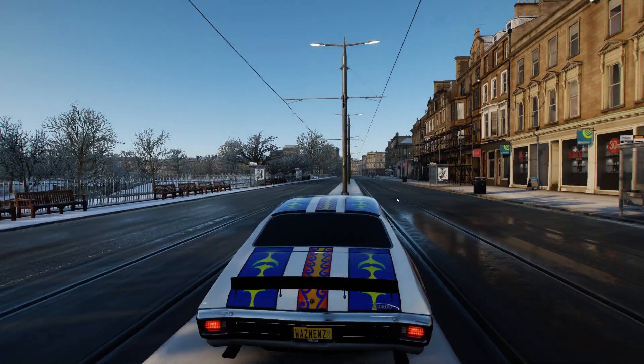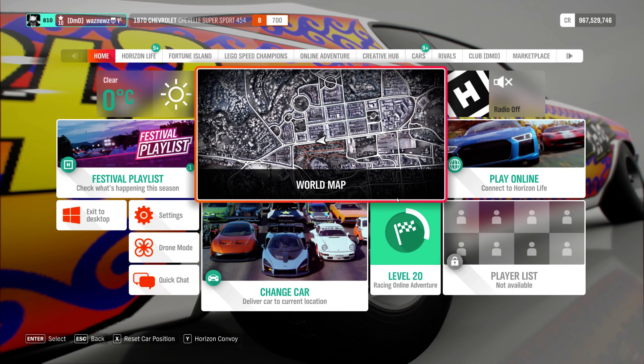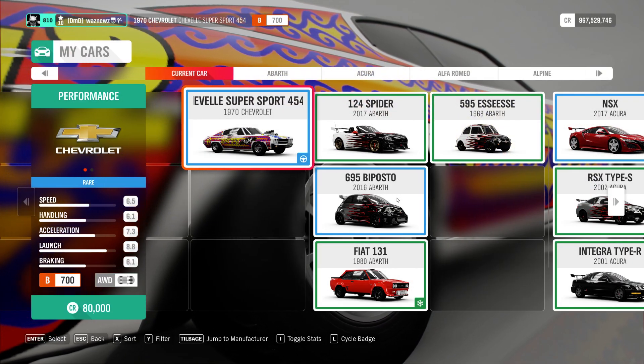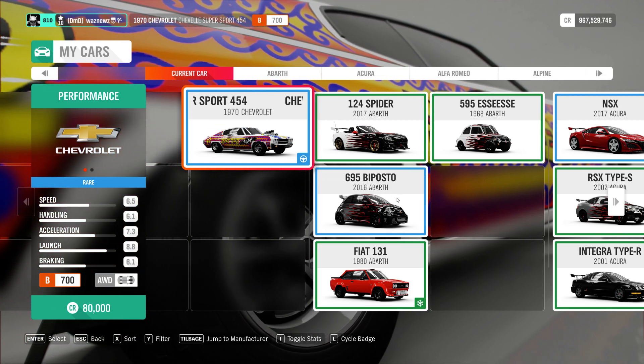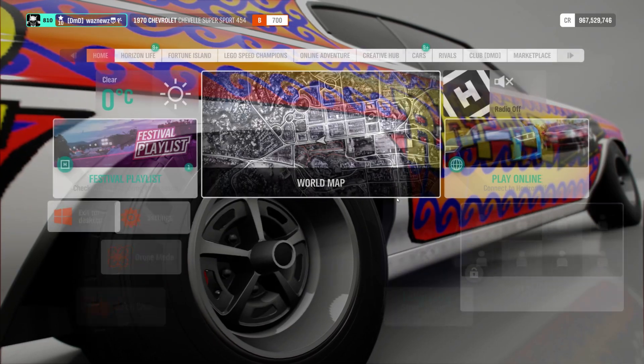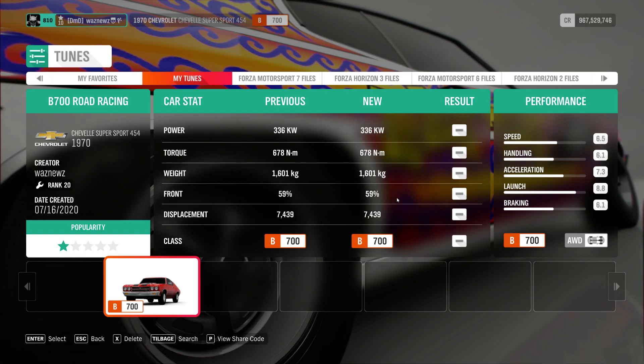Now, to business. I was using the 1970 Chevrolet Chevelle Super Sport 454, and the tune I'm using was this one. There's the share code. Remember, if you use one of my tunes, please remember to like it, and the same goes for the video. Don't forget to subscribe. Thanks for watching. Bye.